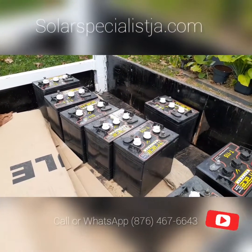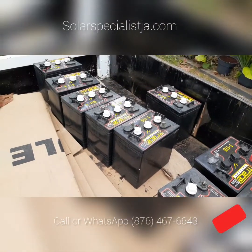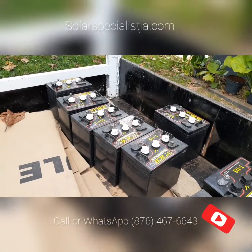If you want to avoid the maintenance involved with these batteries, then you'd definitely want to get maintenance-free batteries. I'm going to show you what that looks like.